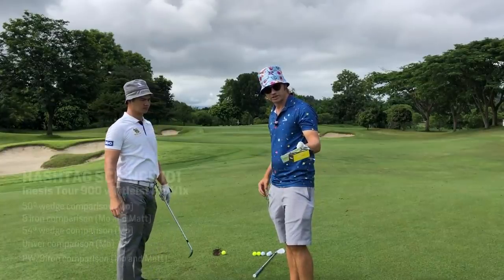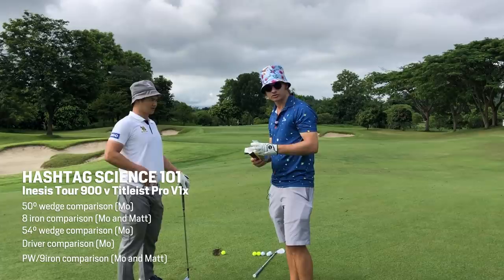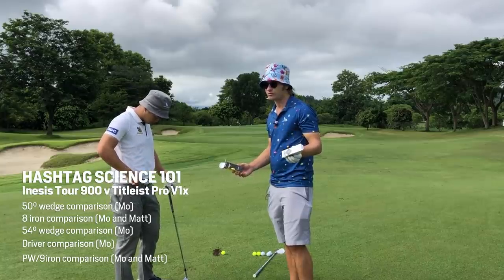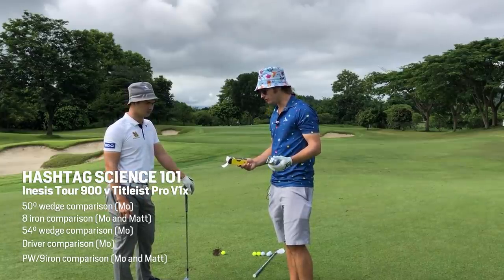Today we're going to be testing the Inasys 2900 and the Pro V1X. As told to us by a certain website, this is the shortest, crappest ball, and the Pro V1X is the best ball. We all know Pro V1X is the best ball, but is it so much different for an average golfer?